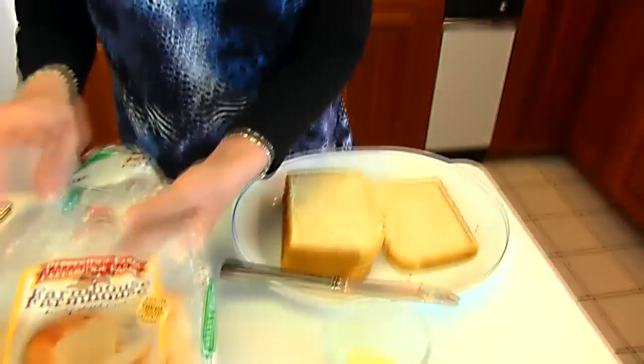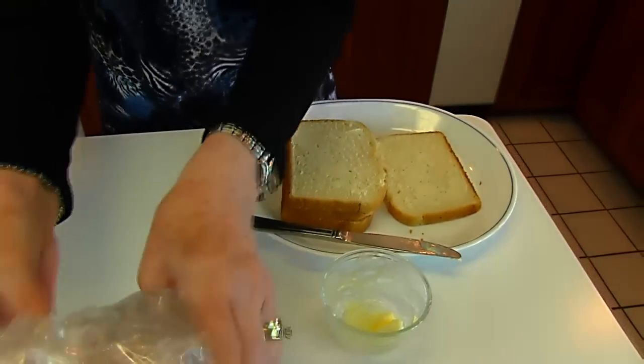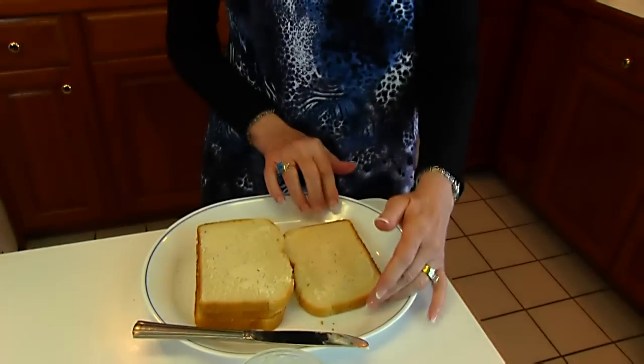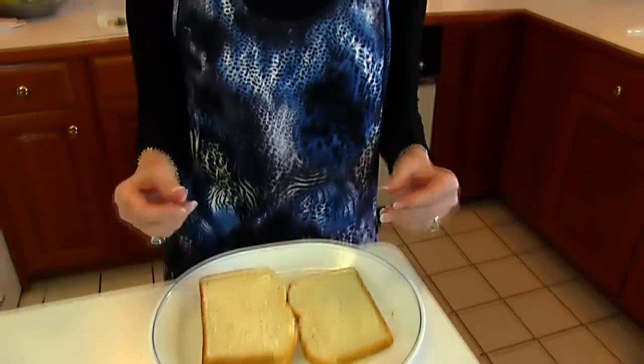We're going to start by choosing our bread and preparing it. Here I have Pepperidge Farm Farmhouse Hearty White Bread. It doesn't have to be that brand or even that style so much, but it is kind of nice to have a large piece of bread that has some substance to it, so it's not the kind that squishes down like some of the really light white breads are.